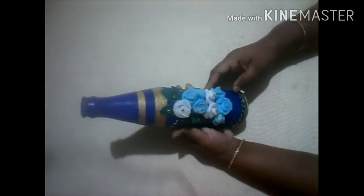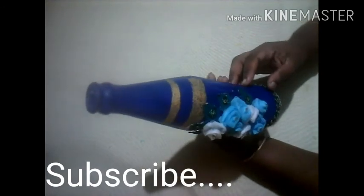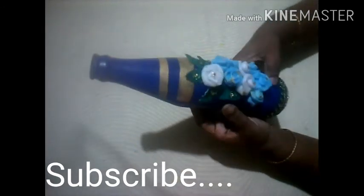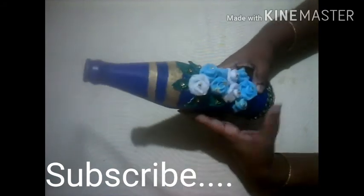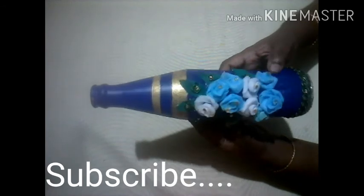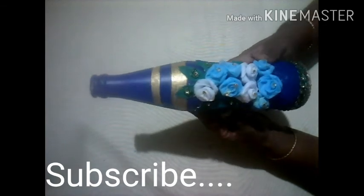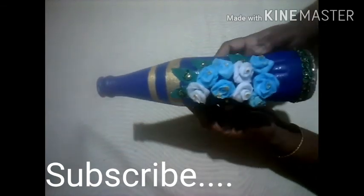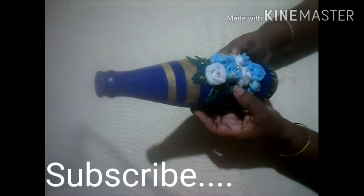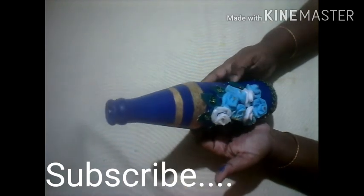I am going to make a bottle that is complete. If you like this, please comment in the comment box. I hope you enjoyed this video — please subscribe, like, and share. Thank you for watching.